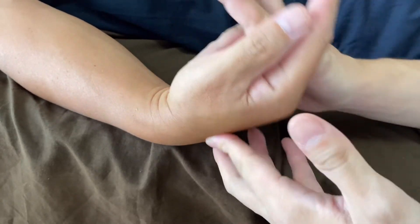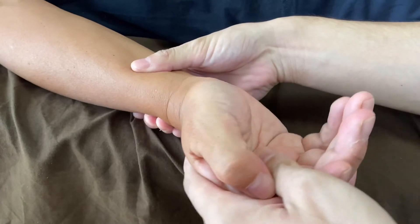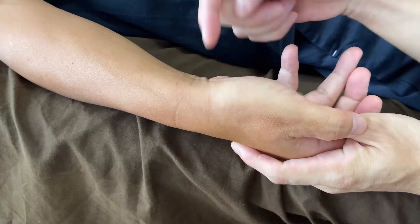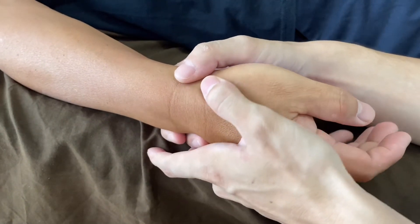This side is tighter compared to this side — this way and this way. This side is tighter on the thumb side, so I'm going to do manipulation here.